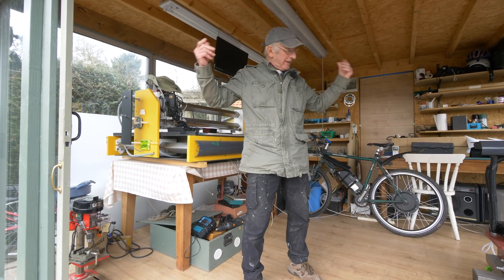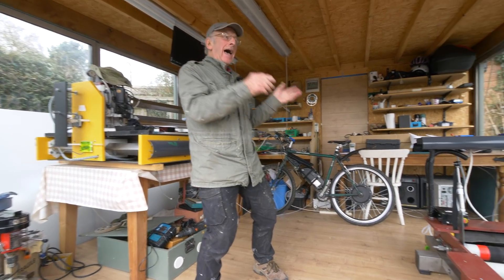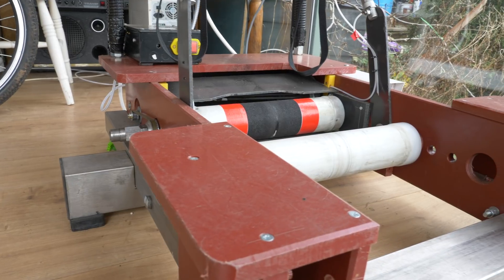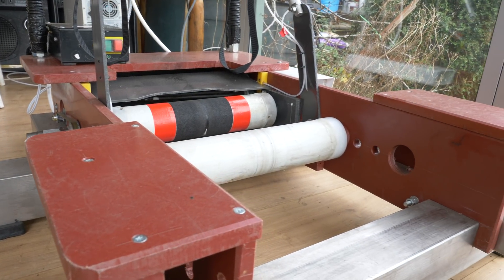Engineers — what are we going to do? It's a rolling road, and it's warm and cosy. That's what we're going to do. Fair play — that is some mountain.